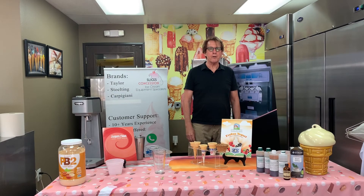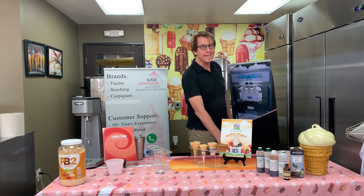Well folks, I'm here today to introduce you to Honey Hill Farms vegan coconut milk soft serve. It works very well in the soft serve machines as a coconut milk flavor, or you can also use it as a base.